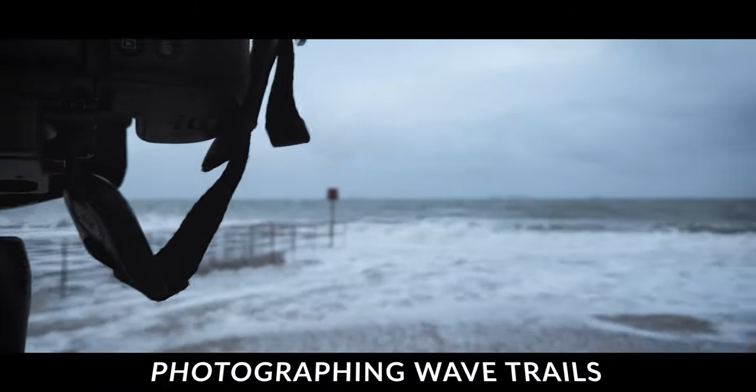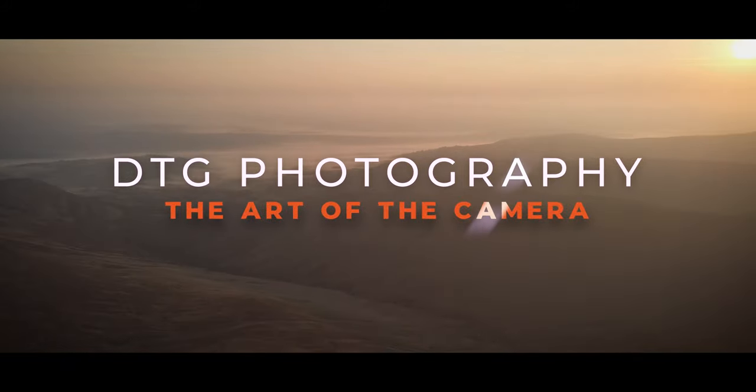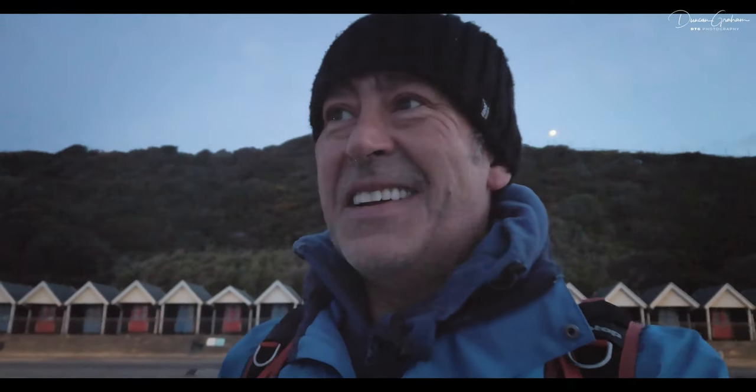I've just had to leave there — a really big wave coming in. Good morning! It's wild and windy down at the beach, down at Bosco Beach. There's a lot of waves, it's coming up to high tide, so I'm just having a little play and the sky is starting to get really nice too, so that's pretty cool.